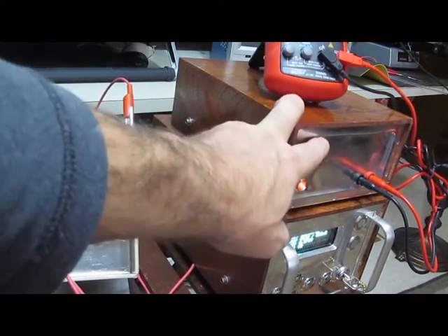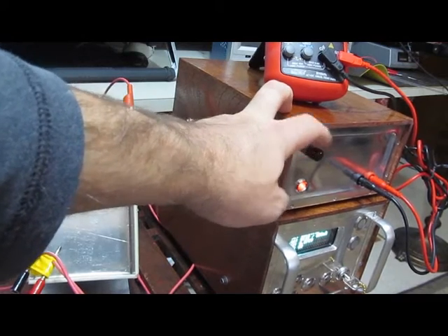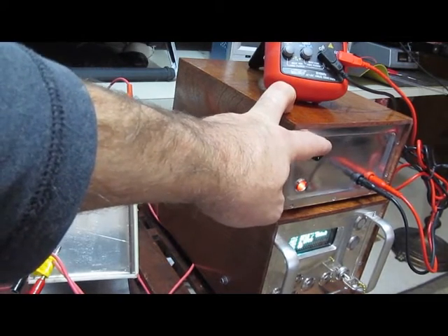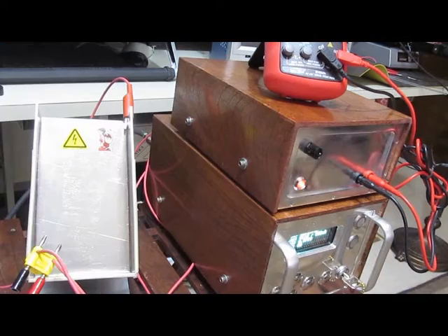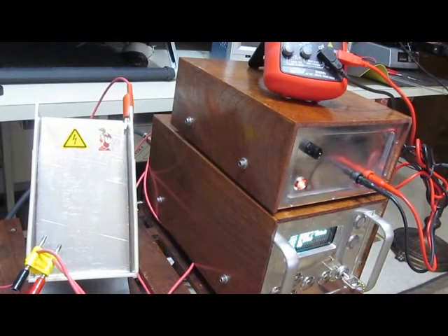The light here tells you that the power is on, and rotating the pot turns the power on and off and also sets the energy level. For all these tests we're just going to run this transient generator full tilt. If it'll split a light bulb, let's just see what else we can do with it.